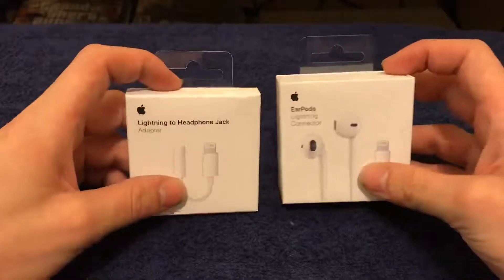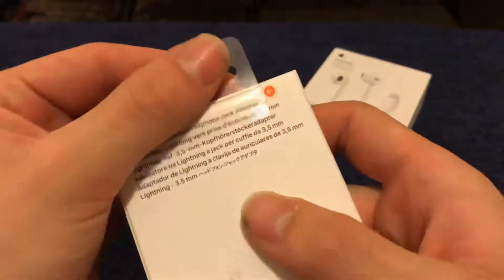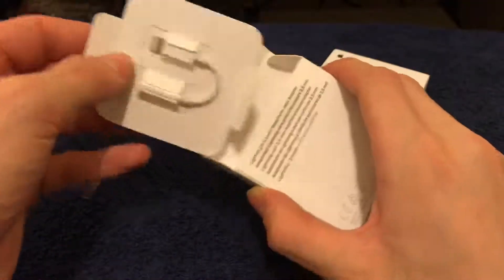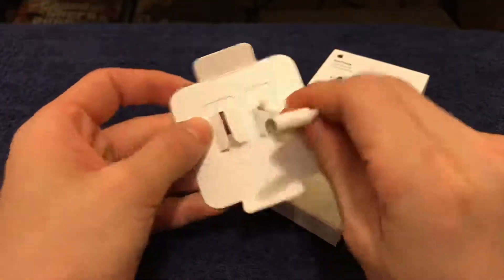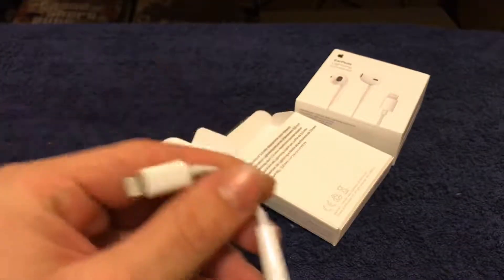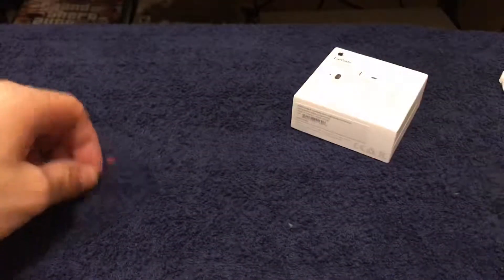Changing up the camera angle a little bit. I had no idea how to open these — oh, there's pull tabs, cool. Very easy to open. Here's your lightning to 3.5 millimeter headphone adapter, and exactly what I needed to plug the AKG into the iPhone 7.